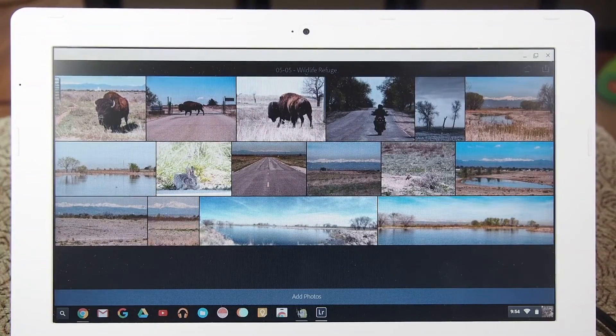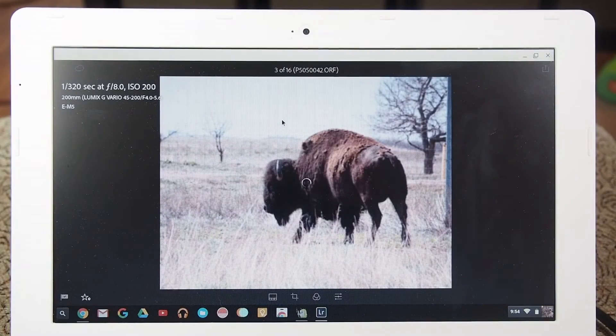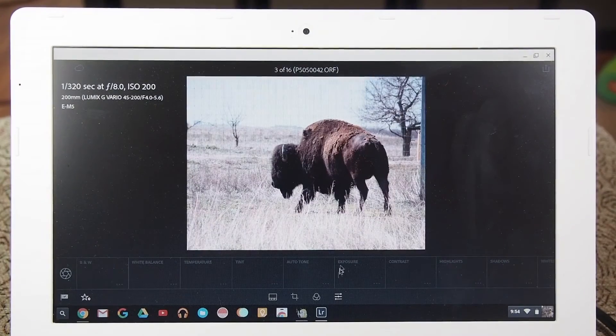And then if I wanted to open up this picture here of this Buffalo, it's going to start syncing down where I can actually do some edits. Now it does take a while on here — I've noticed. When this is officially released, this is going to work a lot faster.